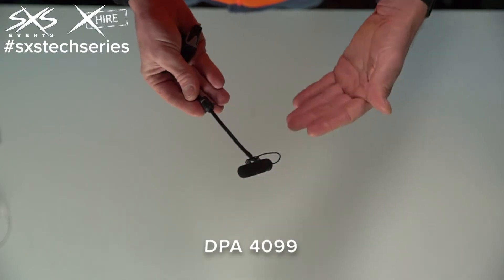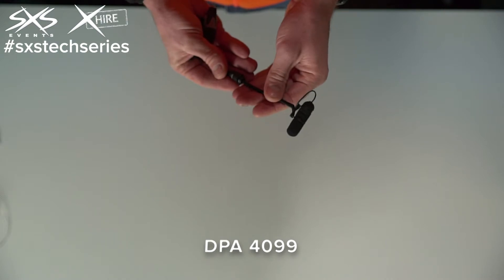The downside: it's very expensive, very fragile, and you also need a whole range of different connectors. But when working with a pro audio company like SXS, we've got most of that stuff in stock, so it's okay. If you're looking at buying your own microphones, it probably wouldn't be the first thing you go to for those reasons — but otherwise, great microphone, the DPA 4099.